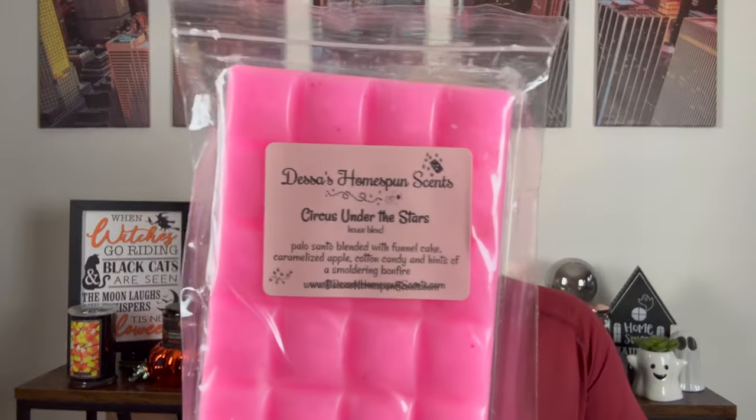Next, Circus Under the Stars. I already talked about this one — it's Circus Concession, which is funnel cake, caramelized apple, cotton candy, and a hint of smoldering bonfire, mixed with Palo Santo. It smells just like Circus Concession with the added smokiness of the Palo. It's a winner.